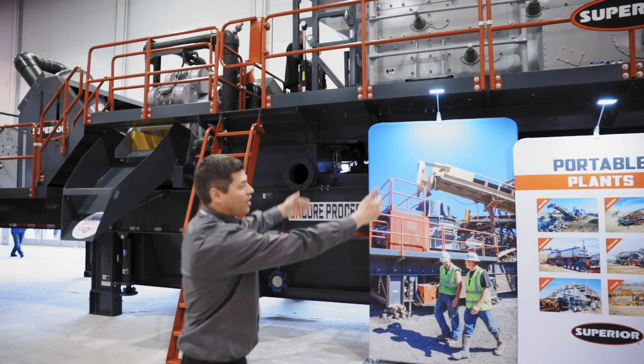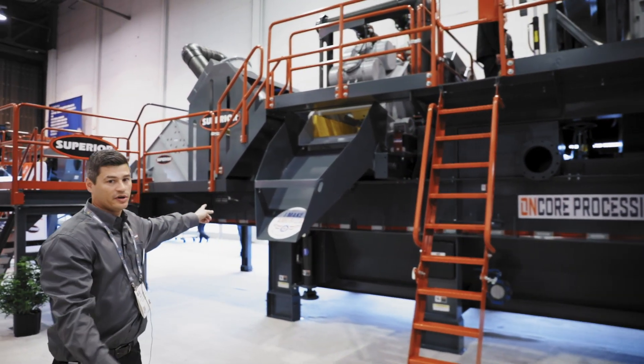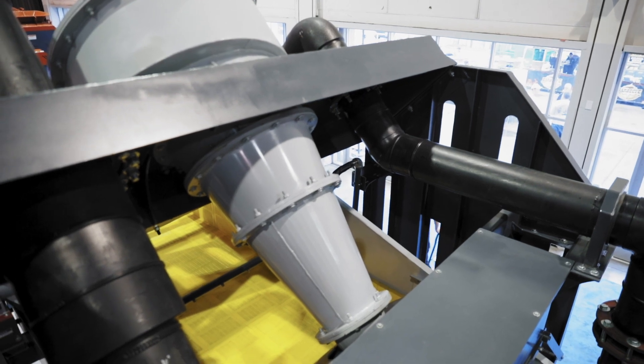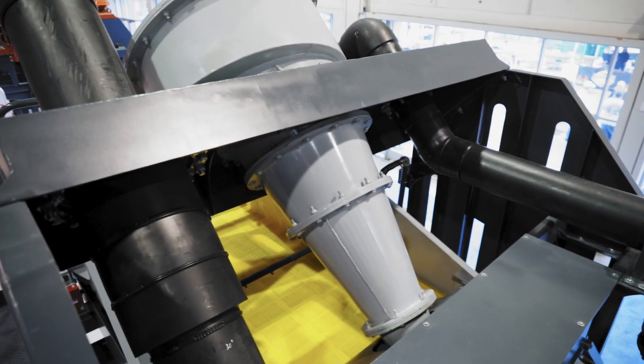Once all the sand is washed out through the bottom, it is pumped up to our Spirit sand plant on the kingpin section of the plant. This is our sand-making portion where you have a 24-inch cyclone feeding a 5 by 10 dewatering screen.